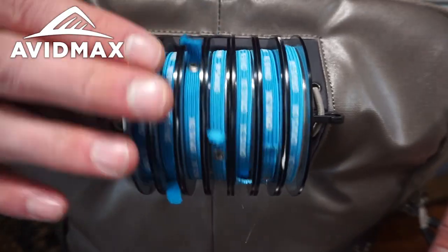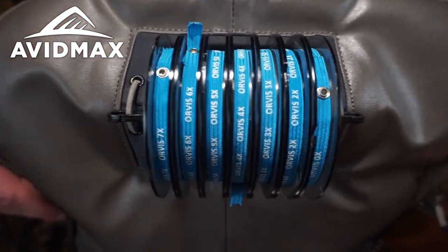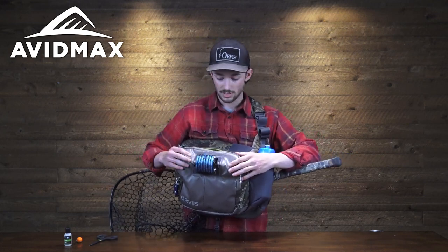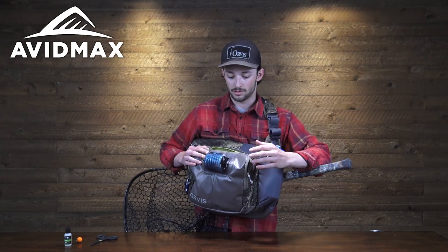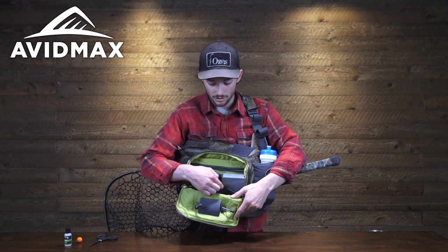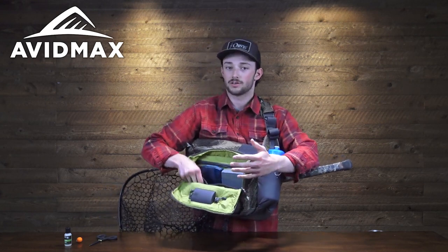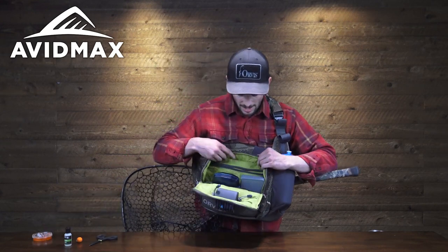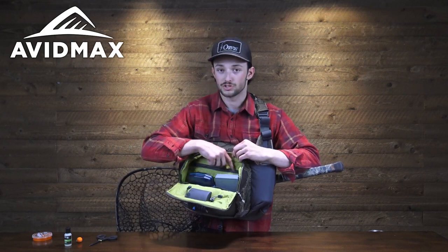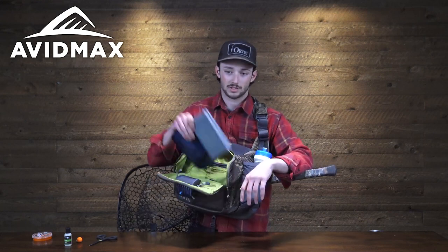On the very front of the pack, you'll notice it includes the new Orvis Tippet Whippet, which is this recessed little station that makes it really easy to get to the tippet. It won't hang up on anything, and I can hold from one to seven X and easily change diameters without it catching on any other part of the pack. Inside the main compartment there are two bungee pockets, great for any other small tools and accessories.